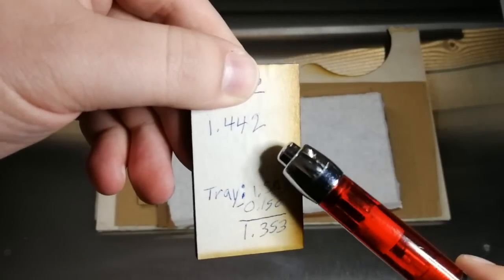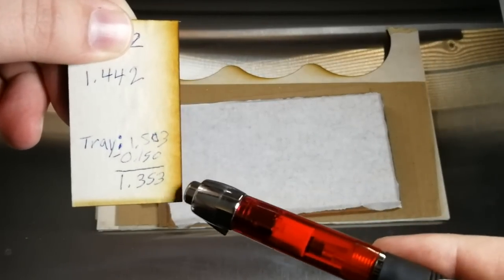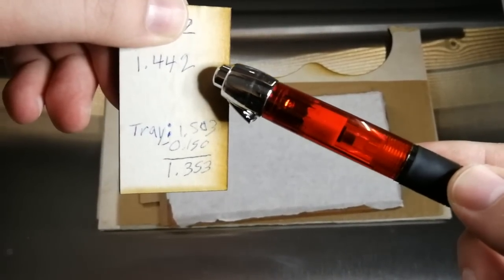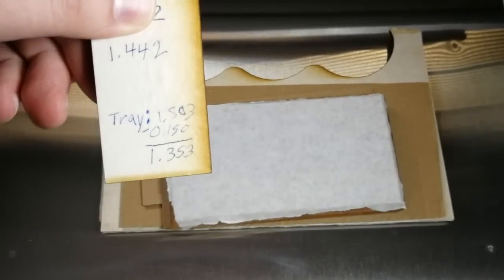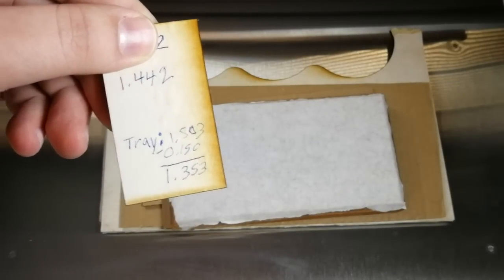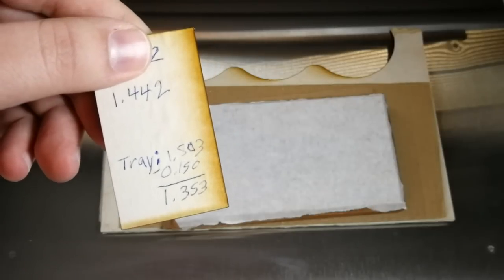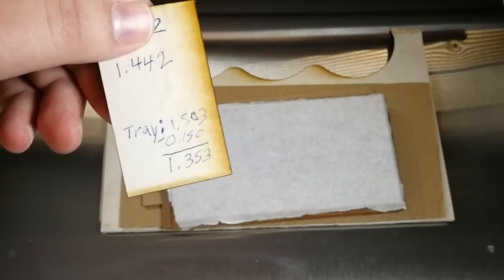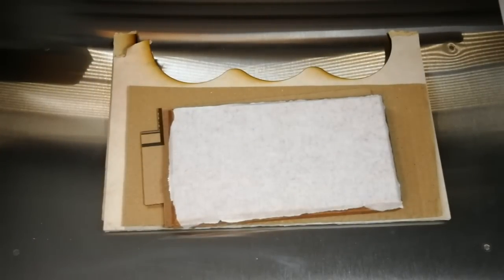So as you can see, this is going to be our total height of all these materials stacked together, and this is going to be your crumb tray height. All we're going to have to do now is subtract 1.442 from your crumb tray height of 1.353. Your crumb tray height will be different, so don't use my measurements — my other machine is 1.391. We're going to go ahead and subtract these, and that gives you a height of 0.089.